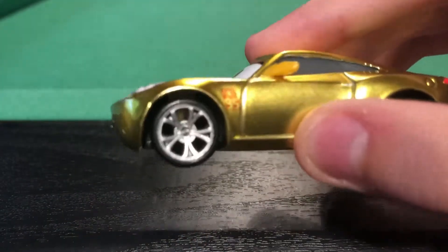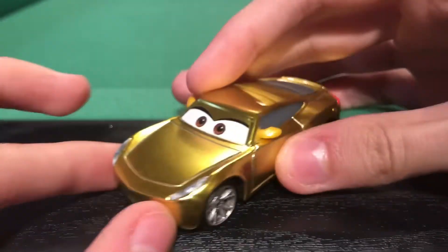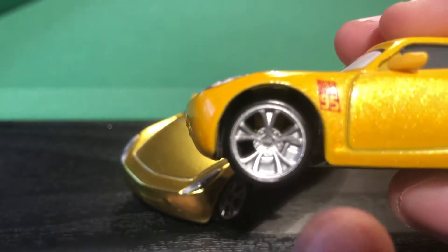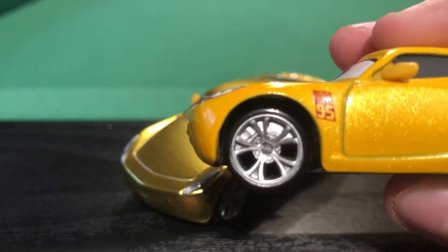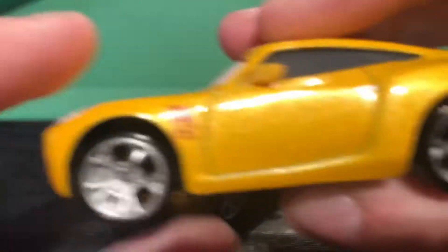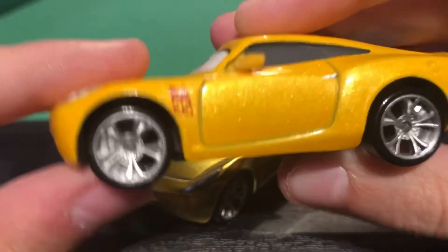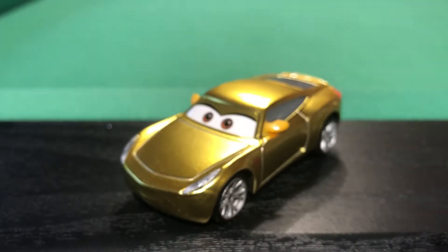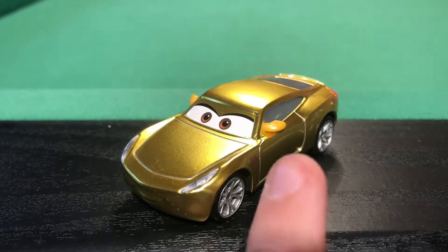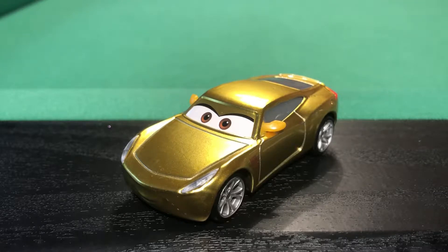One difference I noticed is if you look at the rims here, you can't see the brake calipers. However, on the normal Cruz Ramirez you can see the brake caliper, which isn't accurate because the brakes don't go round with the wheel. I don't know why they did that — it looks very weird. Maybe the 2018 version of Cruz Ramirez has been changed to follow suit. The similarities they share are the wing mirrors, obviously being the same car, and the physical shape of the model.